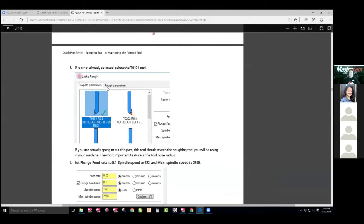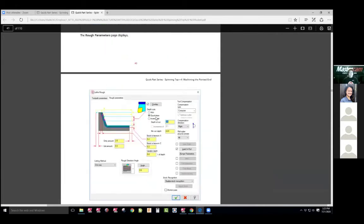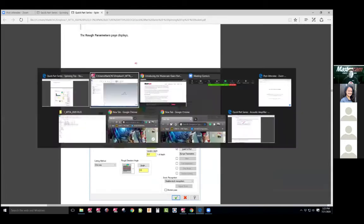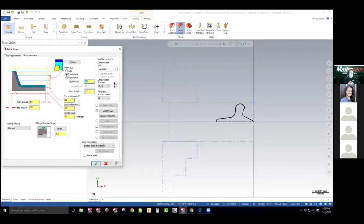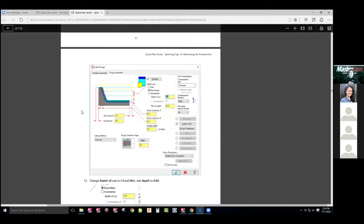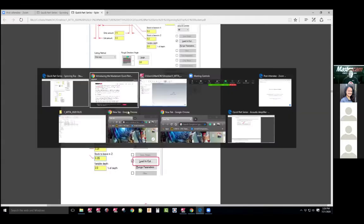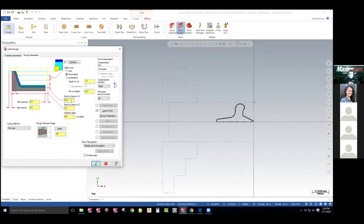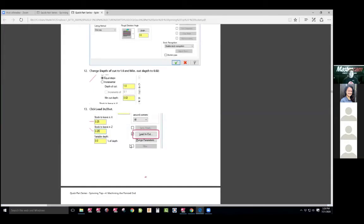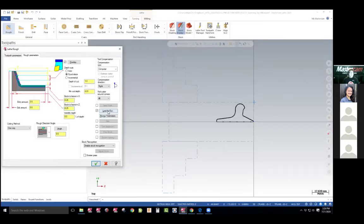We're going to choose that same tool, but in our parameters we're going to do different parameters. This is a roughing toolpath, not a facing. We're going to come over here and say equal depth at two millimeters a pass — that's one of the most important things. So we got the tool, set our feeds and speeds. Rough toolpath, two millimeters. Stock to leave, two-tenths of a millimeter on X, two-tenths on Z. Now we're going to go into equal steps — they want one millimeter, which is a lighter cut. Then lead in, lead out is one of the most important. So we set this up where we're going to lead in, lead out. They want us to be horizontal going in — that means it would come down this way and cut. They're asking us to go directly into it and to lead away. They want us to be 90 going straight up.